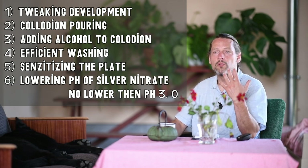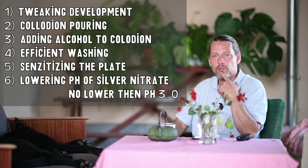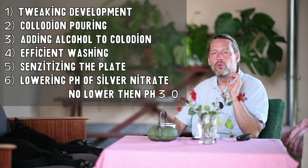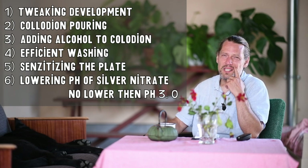The most effective and best way is to do it with nitric acid — one, maybe two drops of nitric acid. My nitric acid is around 65%, so one or two drops per liter of silver nitrate bath.